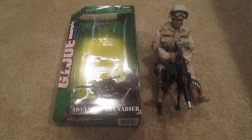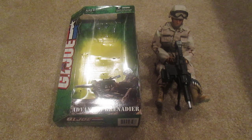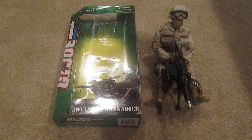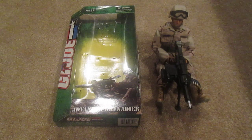Hey guys, welcome back. Today I have another G.I. Joe to review. This is the MK-47 Advanced Grenadier — pretty rare one and also very cool. So let's get started.